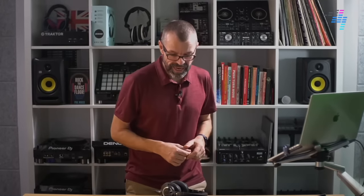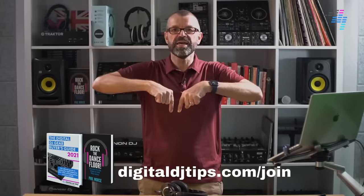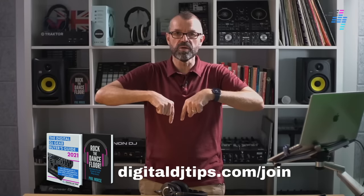We've got the full review of this over on Digital DJ Tips. But for now and for the rest of today's Tuesday Tips Live broadcast, it's over to you. We're going to talk about the unit. If you enjoy the stuff you see here, digitaldjtips.com/join is the URL to go to.